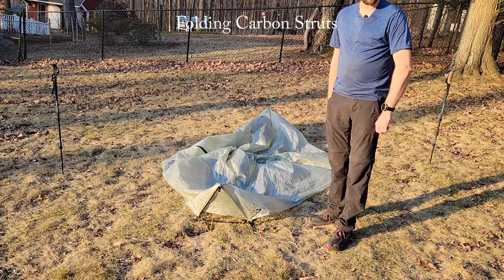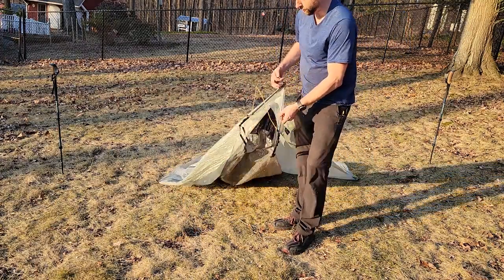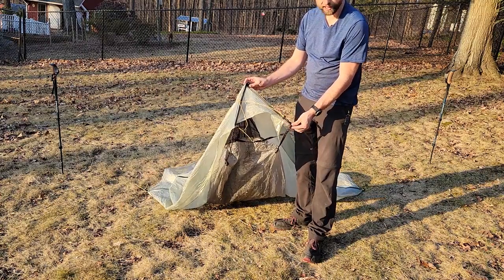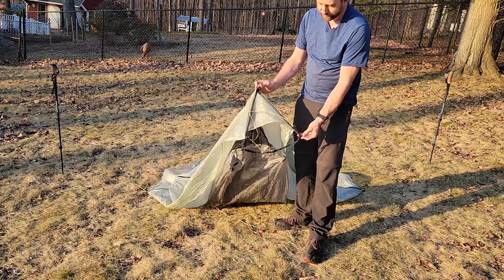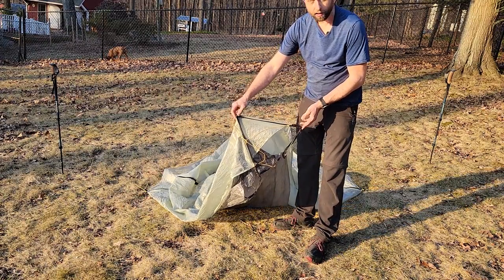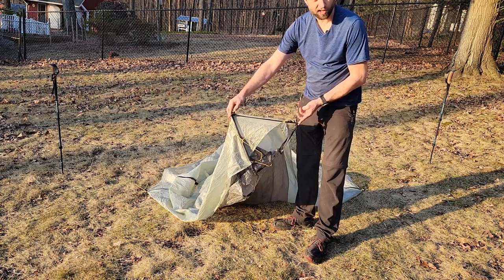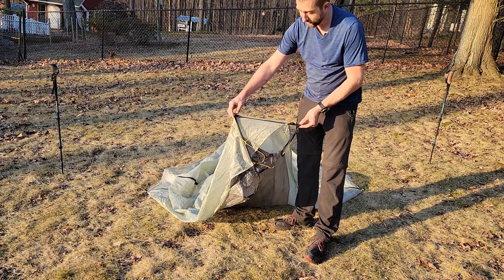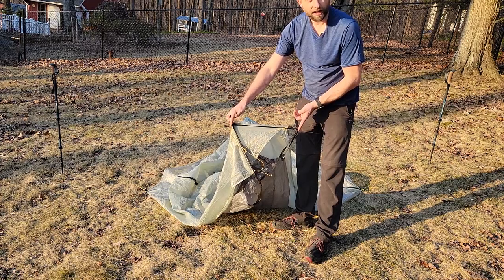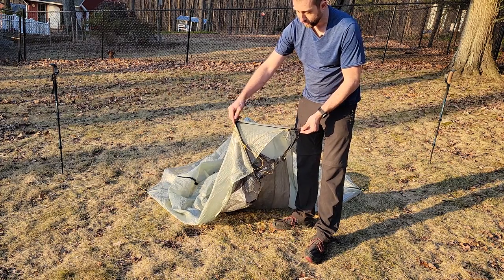I want to show off one of my modifications. The biggest issue with this tent is that the long single pieces of carbon fiber mean the tent can never get narrower than 16 and a half inches. Most backpacks — even really large ones — don't have the width internally to accommodate something that wide. I'll measure this out in the weight section to show exactly how wide that is.